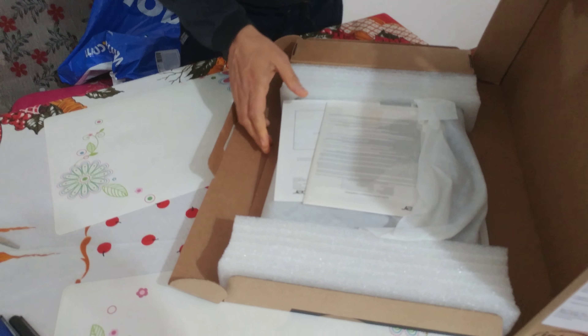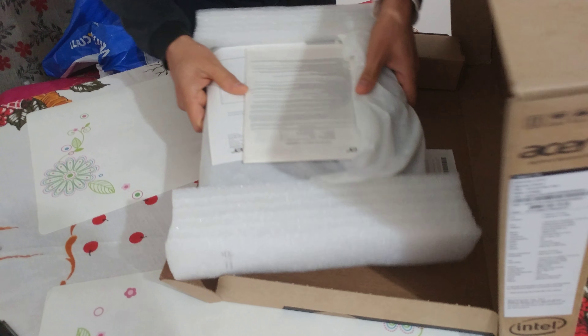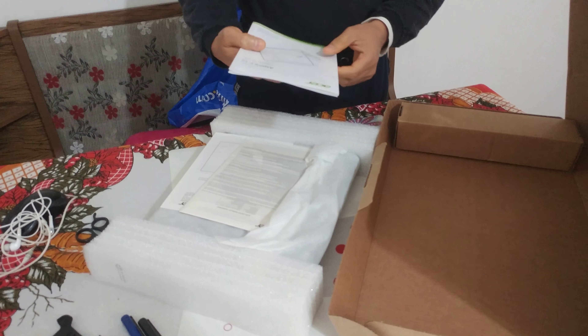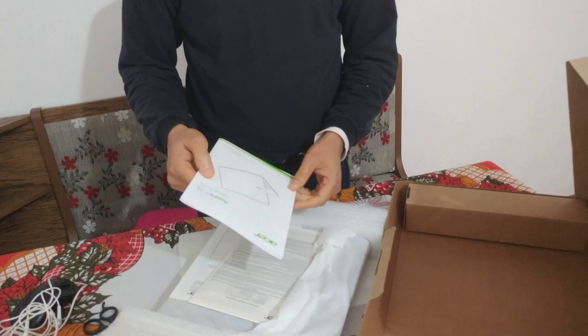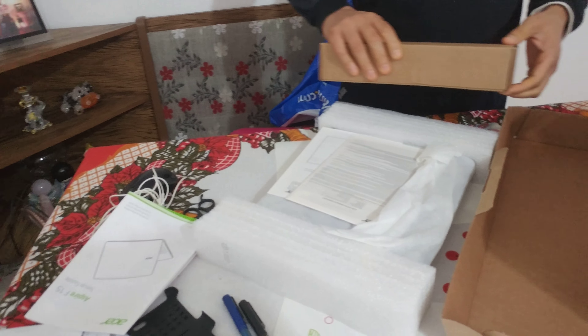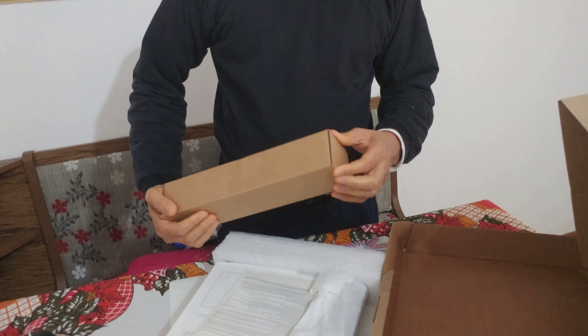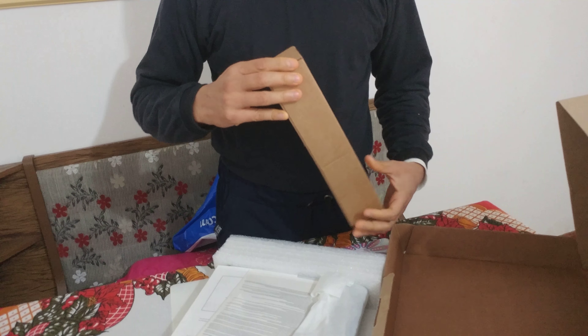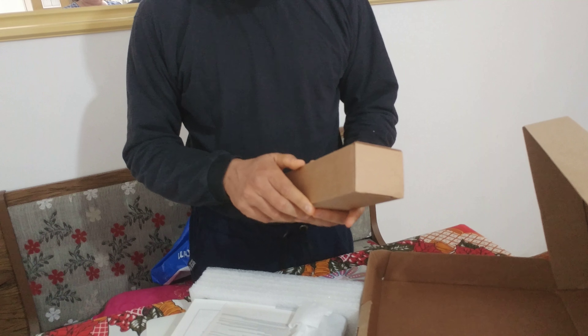So this is what we have got — it's a very light laptop. This is the user guide. It is the Acer Aspire F15. Let me remove the charger. I'm very happy that I received it, but it took a lot of time.